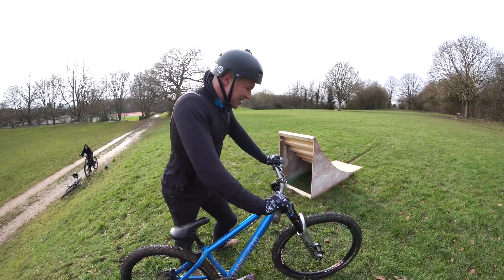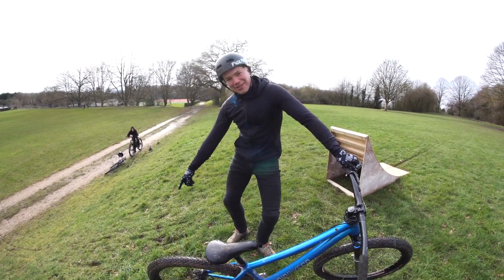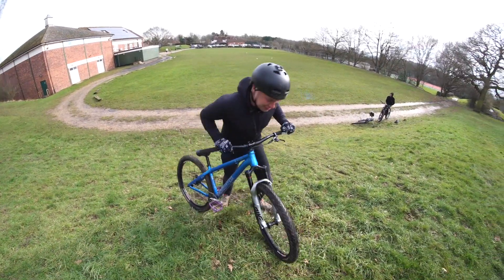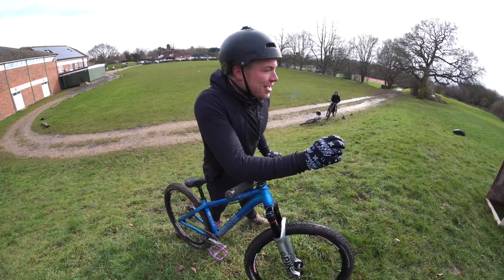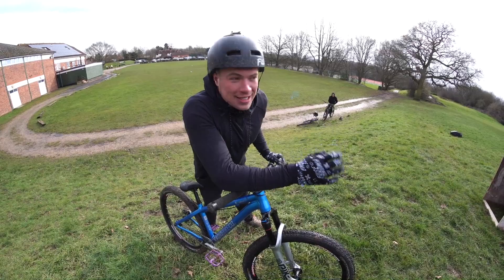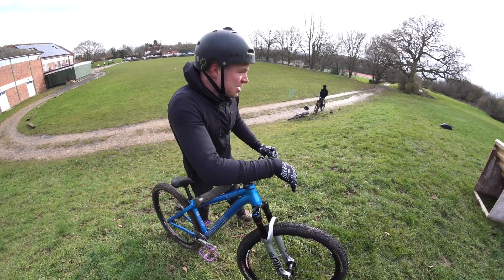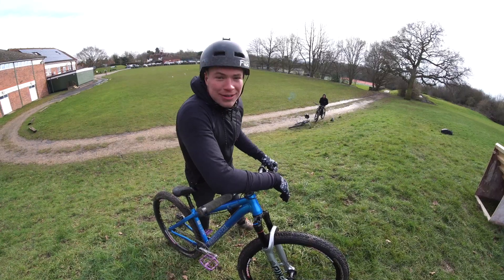Massive shout out to Darren by the way, because it's absolutely freezing and he's making me feel cold by how he looks. I said I'd do a tailwhip, so I'll do it in three because it is quite windy. Three! I actually love this sort of riding because you don't have to do the most insane tricks, but doing threes and backflips — it's not sketchy but sketchy. It's that same buzz which is what I love. The three was a little bit sketch but it's alright.